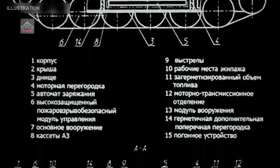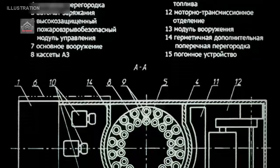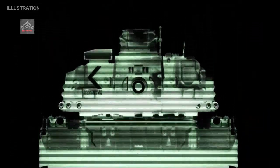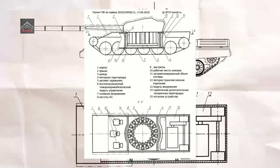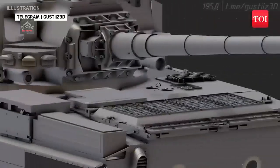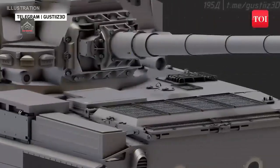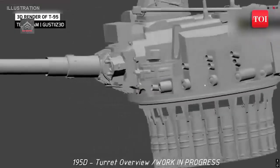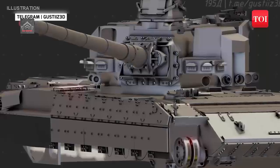The leaking of an original set of technical blueprints of the Soviet Object 195 main battle tank has provided new insight into the ambitious program to preserve the country's qualitative armor advantage into the 21st century. 3D artist Gusty Eyes 3D produced a set of renders based on an authentic album of schematics that recently leaked online, providing further details on the tank type, which was known colloquially as the T-95.